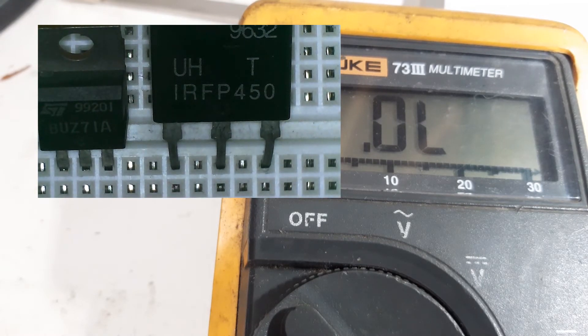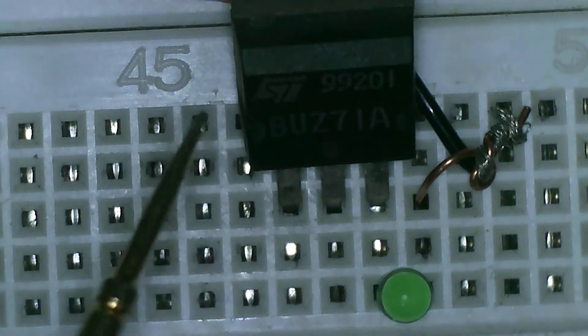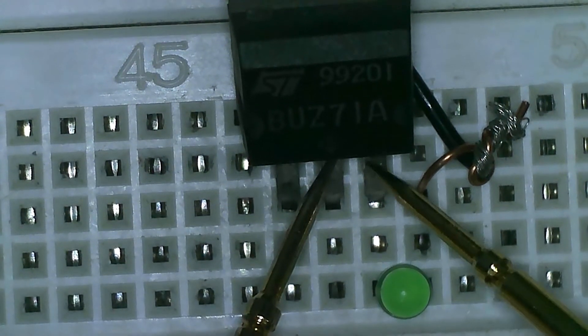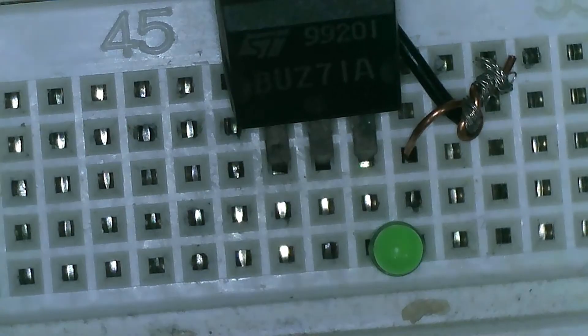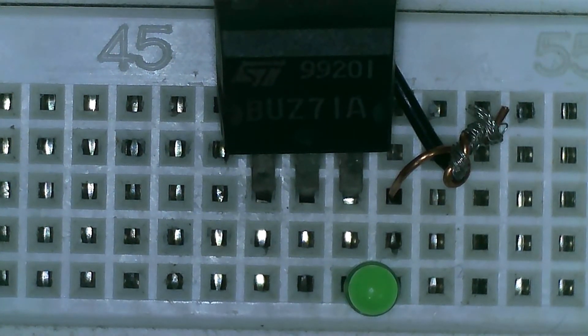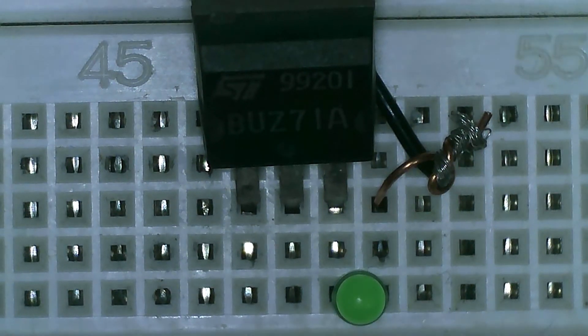Let's proceed to the second method, which I believe is the most effective method, and that is to simulate the circuit on the board. Here on my breadboard we create a circuit based on a MOSFET's actual circuit on the board. We have an input voltage of 3.5 volts. The next thing we have to do is supply an input voltage to the gate. Once we supply an input voltage to the gate, it should turn on our LED.